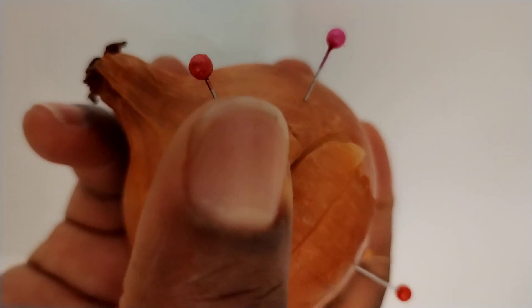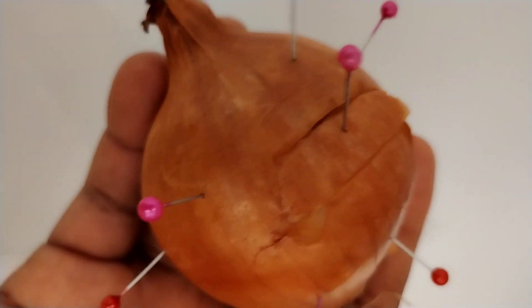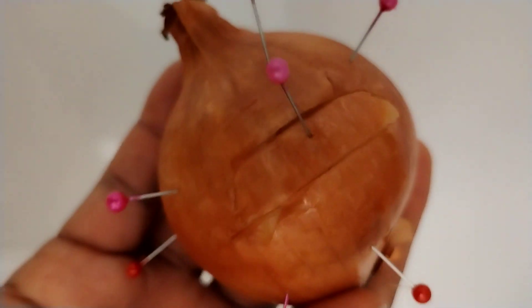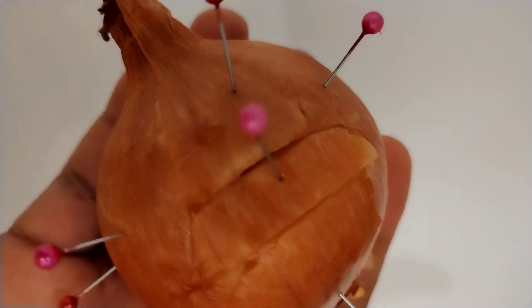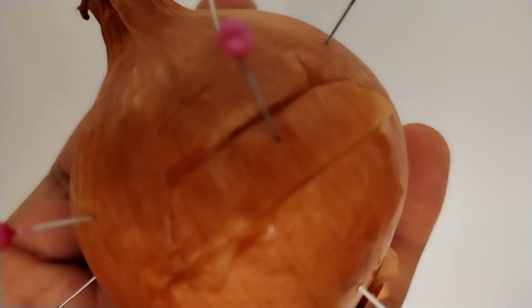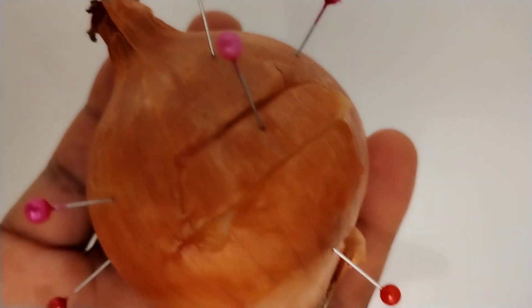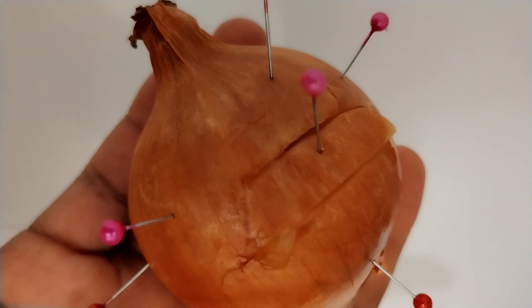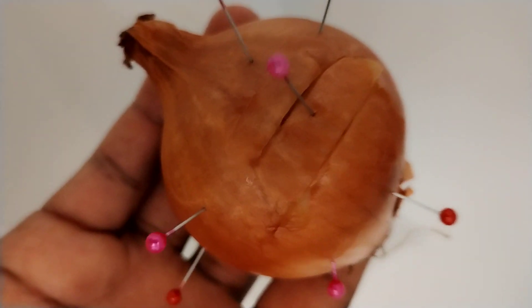Remember, the moment you are pinning the needle or pin, you have to be calling the name of the person and saying how you want that person to feel. Be careful — this is very effective. If you are the type who doesn't genuinely love somebody, don't do this. This is real. You don't want to be facing something you don't understand. Life is a choice — you must not do everything you see, so think very well.